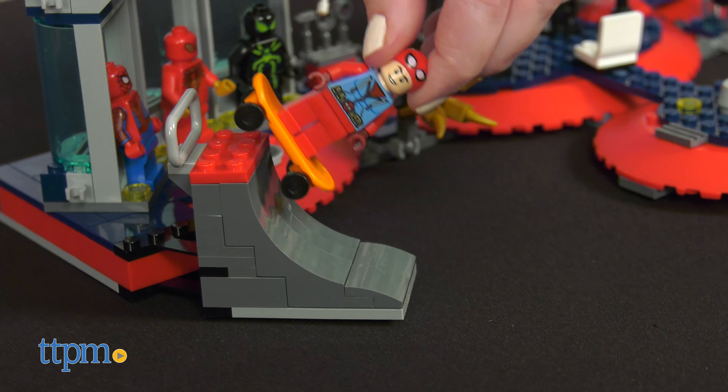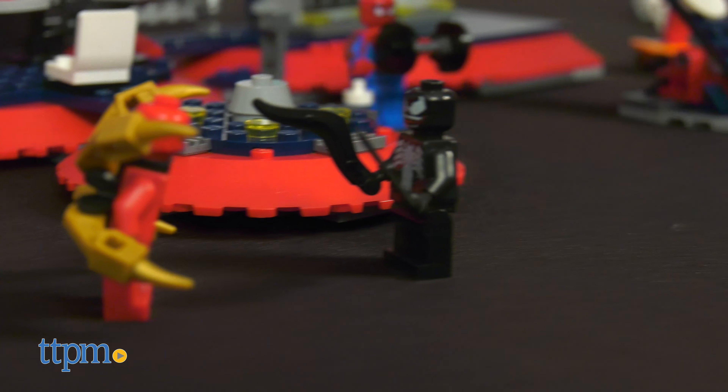This set will be easy to build for Spider-Man fans ages 8 and up. It took us about 45 minutes to put together.